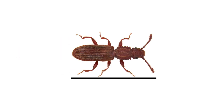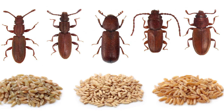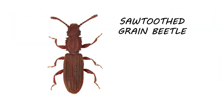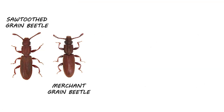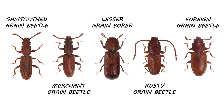Most grain beetles average around 2 to 3 millimeters in length. They're typically reddish-brown in color or sometimes even black. Grain beetles come in a variety of species and they'll infest pretty much the same stored food products. One of the most common species is the sawtooth grain beetle, which gets its name from the teeth-like growths on its thorax. Similar species include the merchant grain beetle, the lesser grain borer, the rusty grain beetle, and the foreign grain beetle.